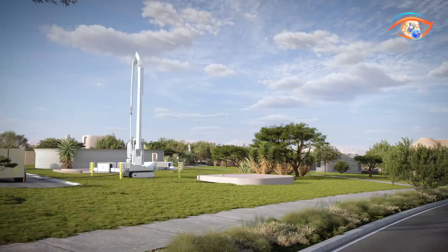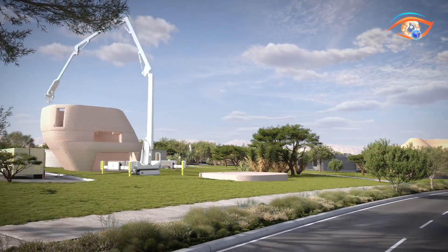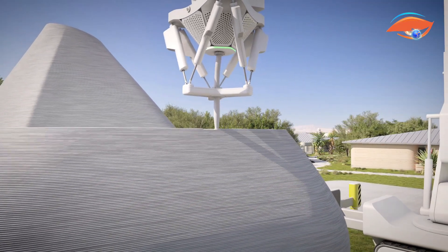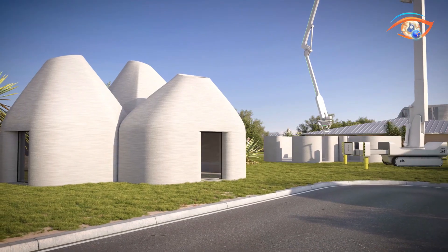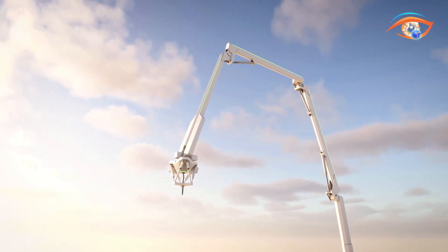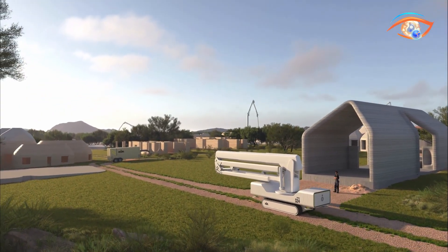At the core of Phoenix is a large articulated crane arm nozzle mounted on a rotating base, capable of printing complex designs with high precision. Digital blueprints are uploaded into Icon's Build OS software, which guides the robotic arm to extrude material layer by layer. This process minimizes human labor, shortens build times, and enhances design flexibility. By integrating robotics, advanced materials, and AI-driven software, Phoenix paves the way for faster, greener, and more affordable large-scale construction, marking a breakthrough in sustainable urban development.